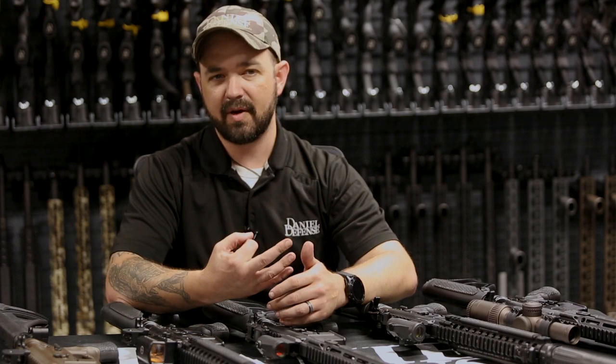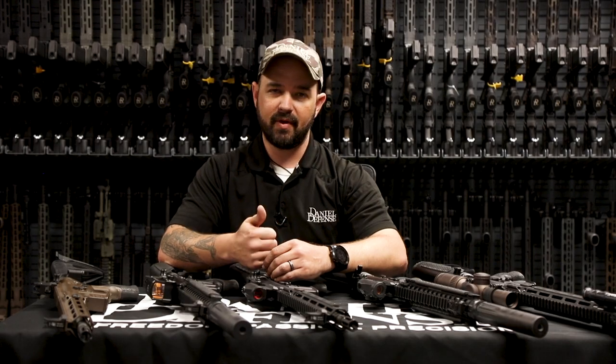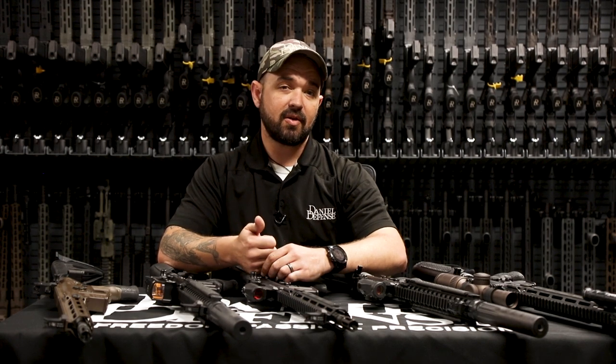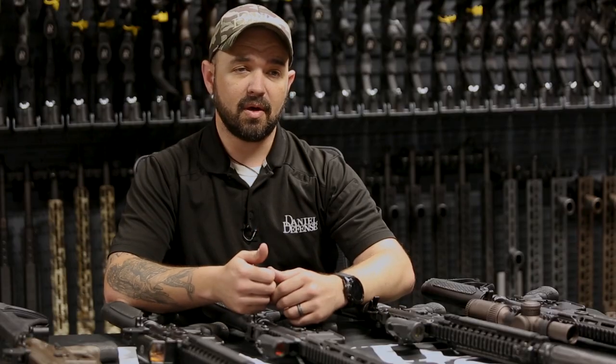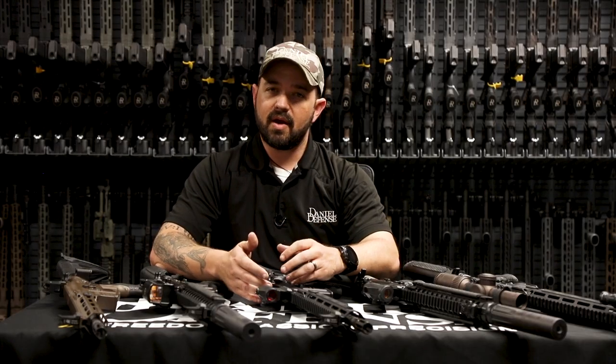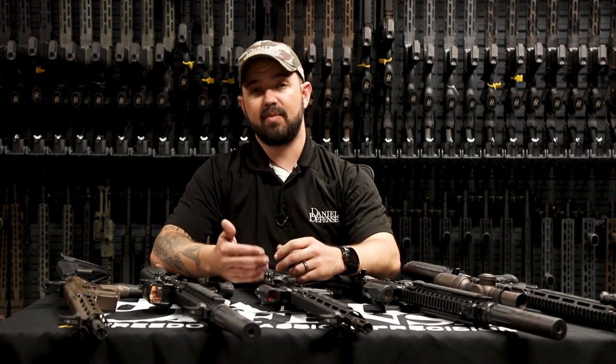So three main types of iron sights: fixed front and rear, flip up front and rear, and offset sights — or it could be a combination of flip ups and fixed sights. Iron sights most commonly these days, especially on AR-15s, are considered backup iron sights. They're backup to your primary optics, whether it be a red dot optic, a low power variable optic, or whatever it might be.